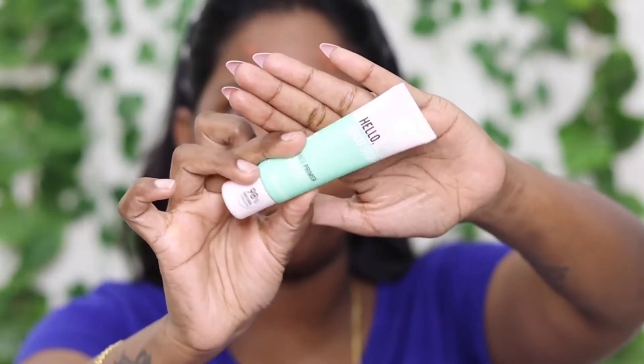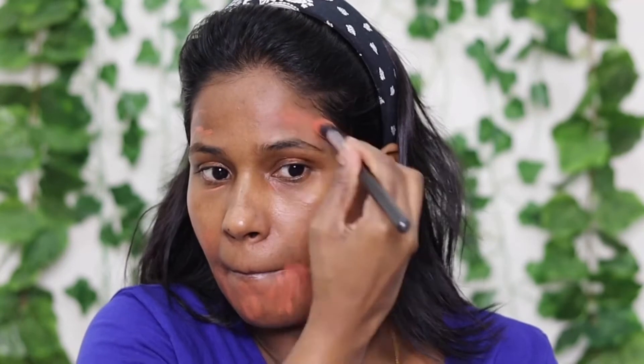I used the Essence primer. I made a video of the primer — I made an orange color corrector for the girl. I used it to address discoloration, dark spots, and dark circles, then applied the brush to clean and blend. With the Makeup Revolution, I used concealer.